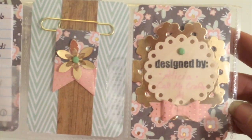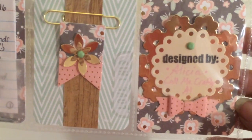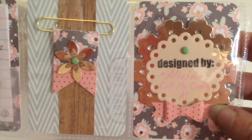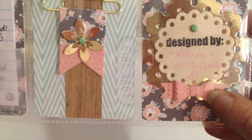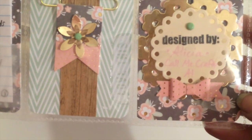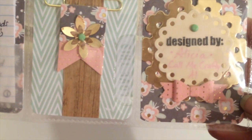Over on the right, I have the 'designed by' pocket — so designed by Alicia, which is me — and then I put my YouTube name, Call Me Crafty Owl. Here at the bottom, I've used my brand new Fiskars Mini Bow Punch. Loving it — it makes the cutest little bows.